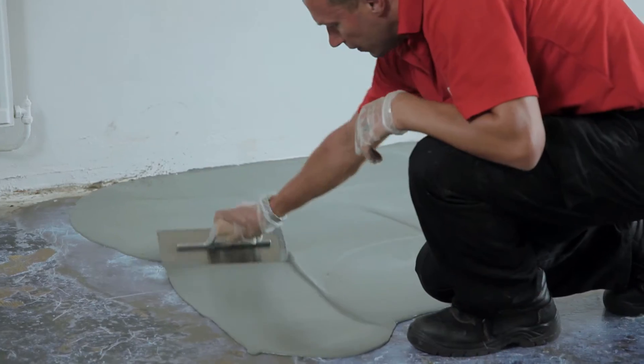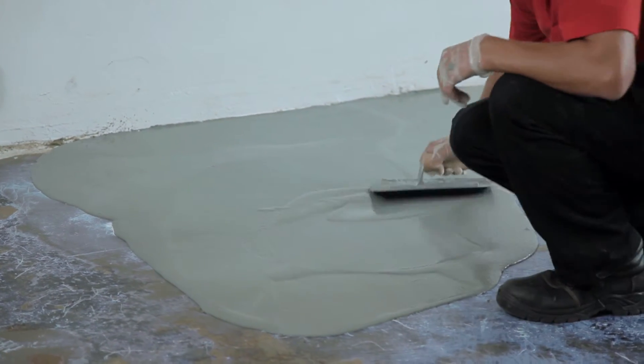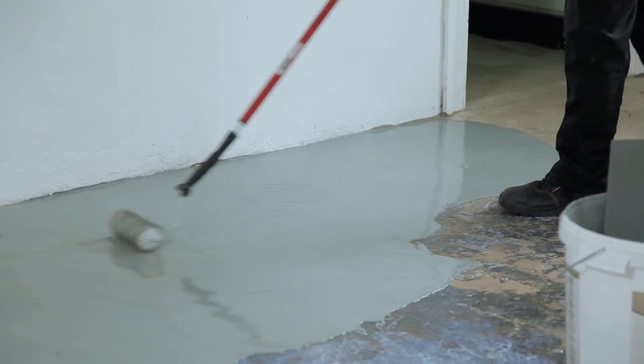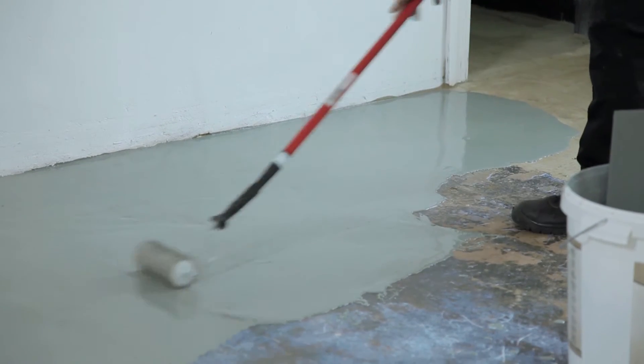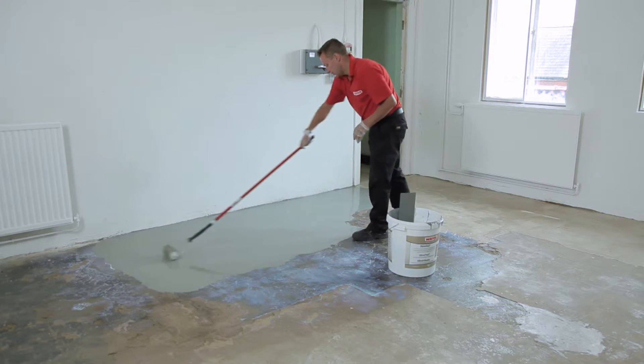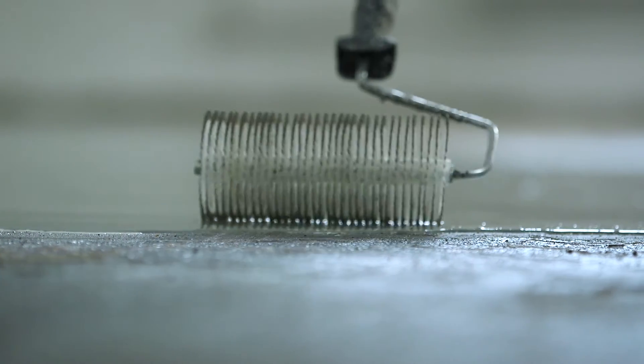It's not essential that trowel marks are removed at this stage. As soon as the first section is done, use the spiked roller to release any trapped air, working across the section three or four times from different directions. Flowtop will usually start to cure after 20 minutes, so don't use the spiked roller after this time or the roller marks will remain. And don't tread on the area until dry.